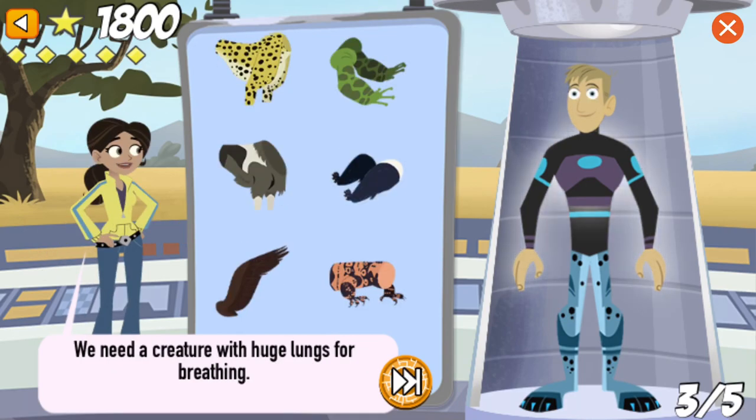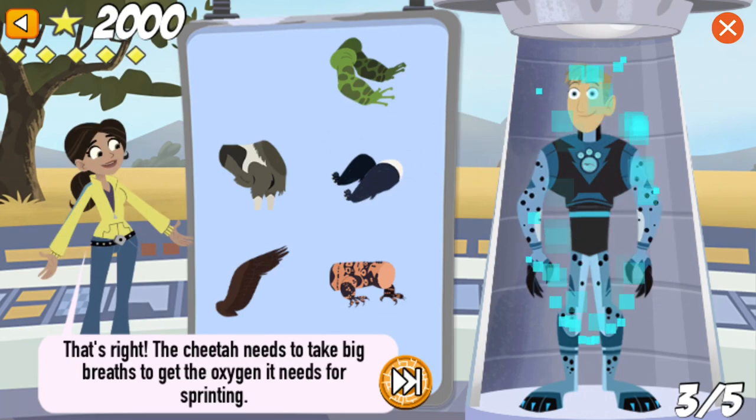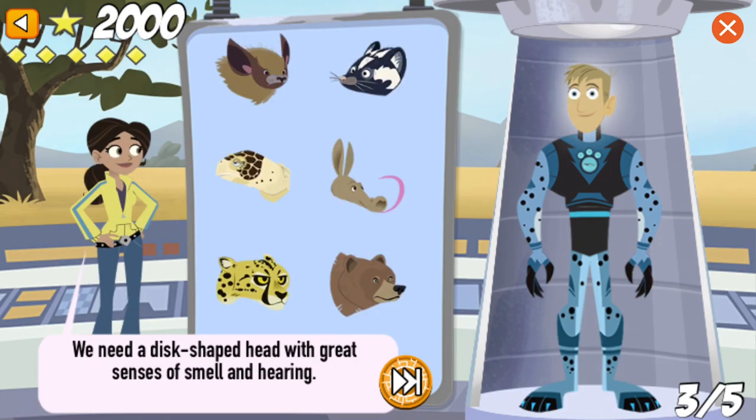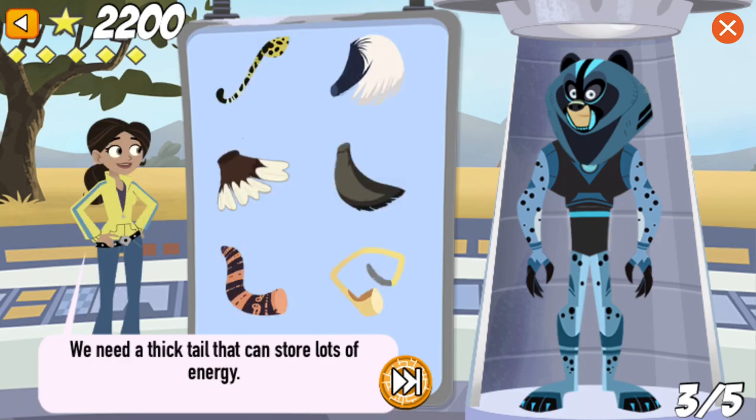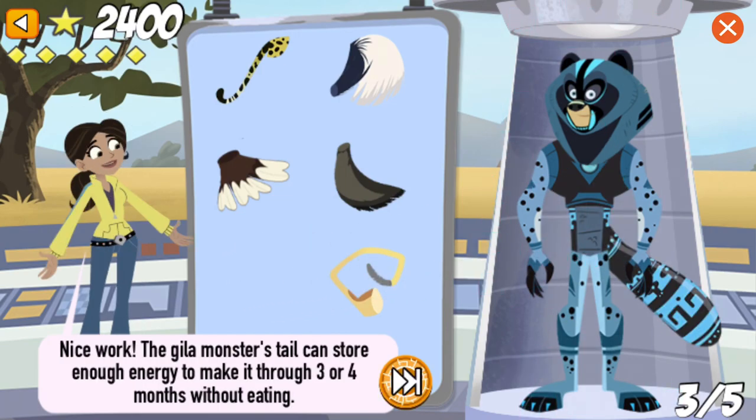We need a creature with huge lungs for breathing. That's right! The cheetah needs to take big breaths to get the oxygen it needs for sprinting. We need a disc-shaped head with great senses of smell and hearing. Nice work! Grizzly bears have a fantastic sense of smell and can sniff out dinner from miles away. We need a thick tail that can store lots of energy. Nice work! The gila monster's tail can store enough energy so it only has to eat three to four times a year.